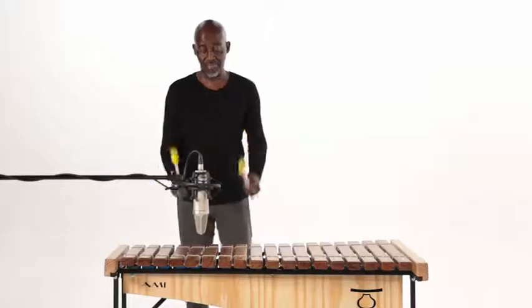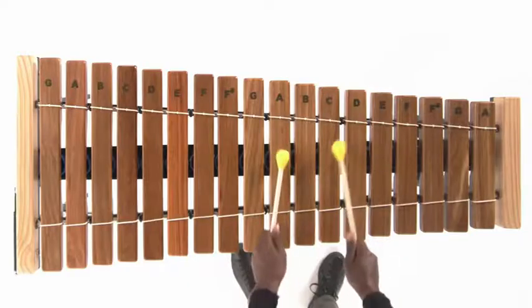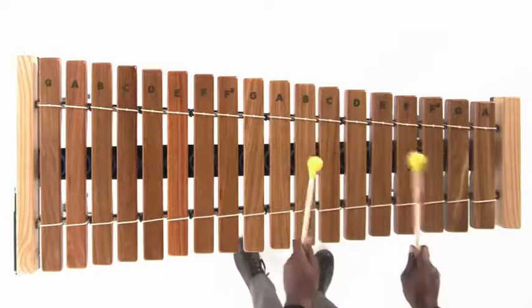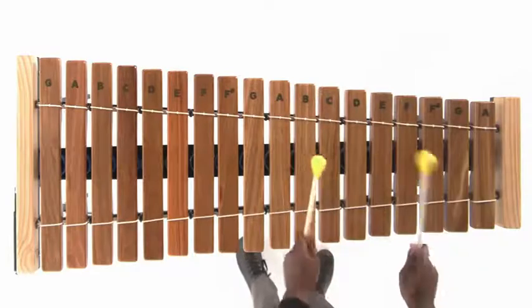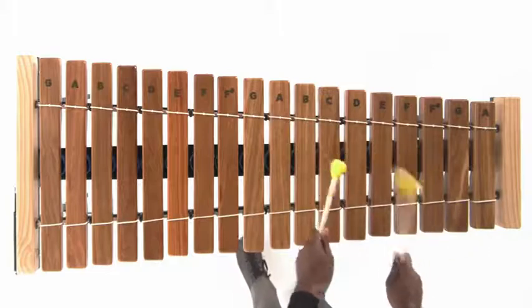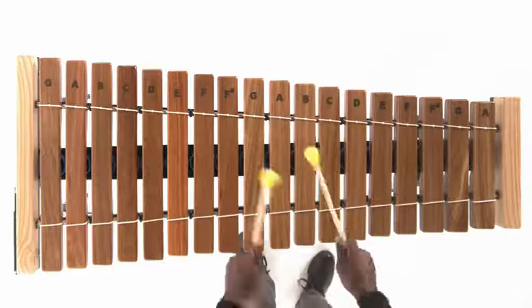All right, from the top: B and E four times, A and E once, C and E once, A, C, B, D, and then G and B. All right, let's go.